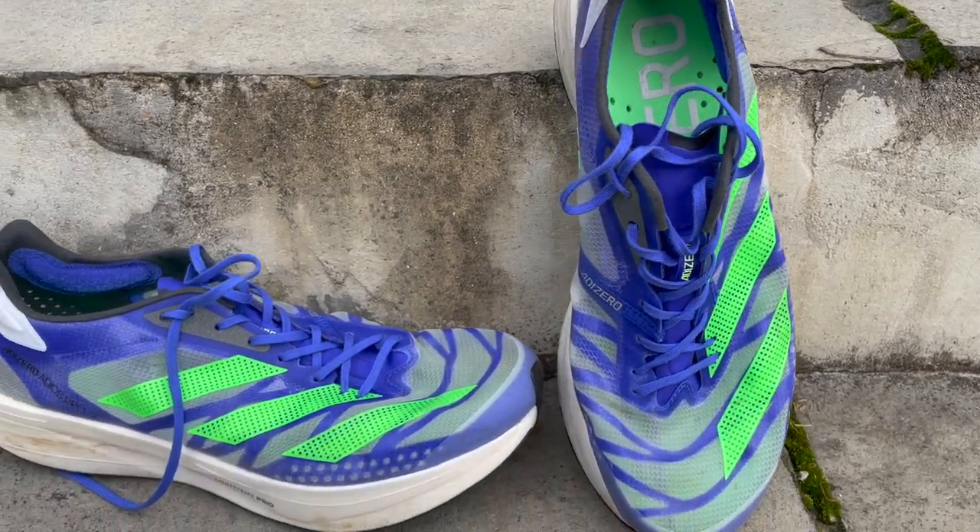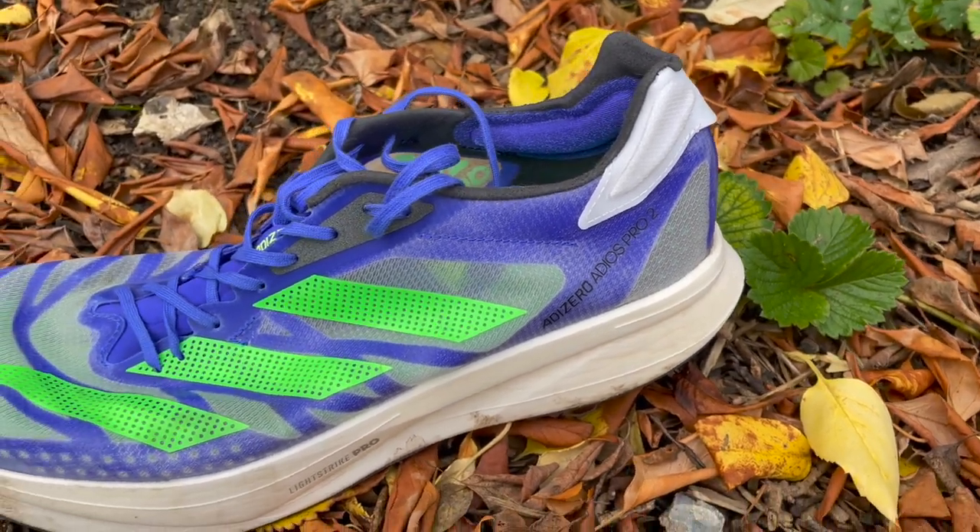Nick would lean towards the Adios Pro 2 for longer races and has used it at parkrun — about two weeks after a marathon on tired legs — and noticed around the last couple of kilometres he felt the protective benefits of a carbon shoe, holding pace and finishing strong. He likes it as a marathon shoe, though doesn't think it's as versatile as the Vaporfly, feeling it works better for longer distances and produces super-shoe-level performance.